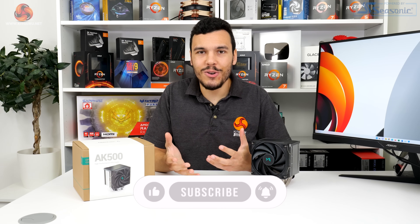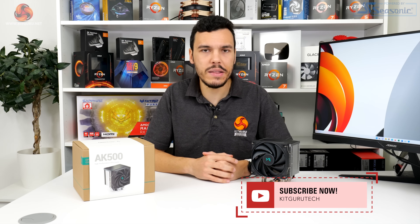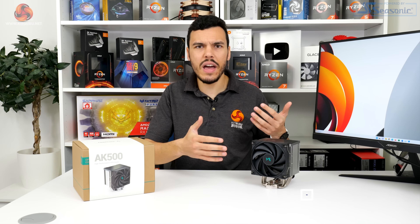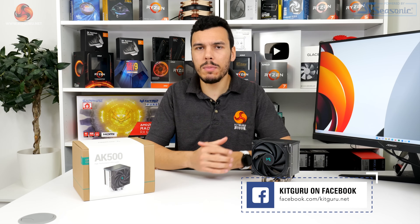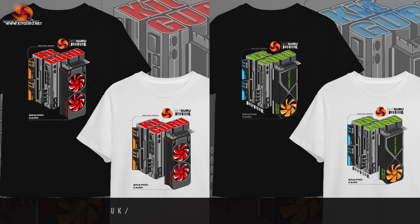I've been Luke Hill for KitGuru — thank you for watching this video review of the Deepcool AK500. Let us know what you think of this cooler in the comments below. Are you impressed by the price point? What do you think of these bigger, bulkier air coolers? Would you rather go AIO? And what about the warranty — is that something that concerns you?